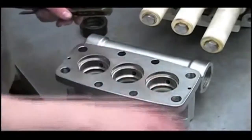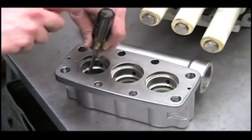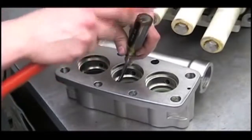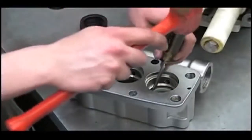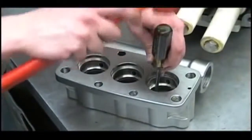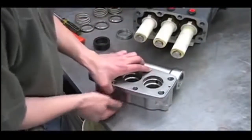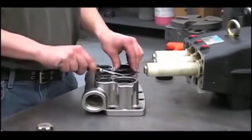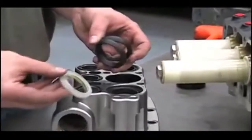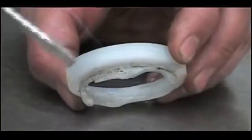Next, we'll remove the V-packings by tapping them out. Now we'll remove the spacers and flip the manifold over to examine the V-packings. Check the V-packings for any signs of wear, damage, or melting that can be caused by running the pump dry. You'll notice that the inside of the packings will be overheated, and the packing retainer may also be damaged.